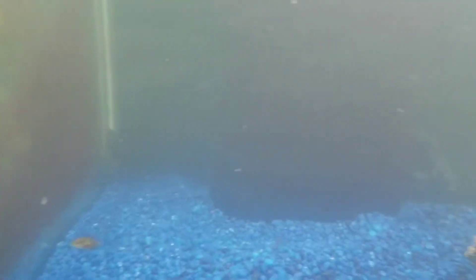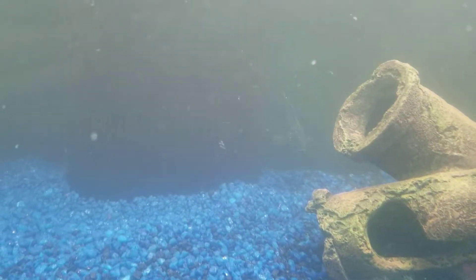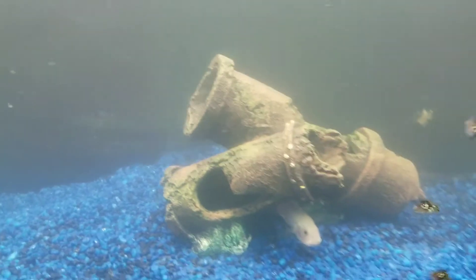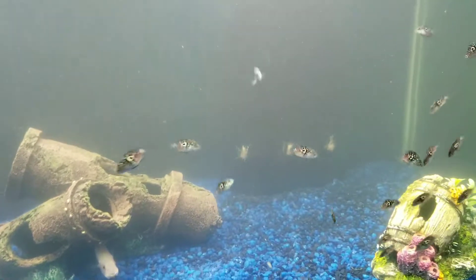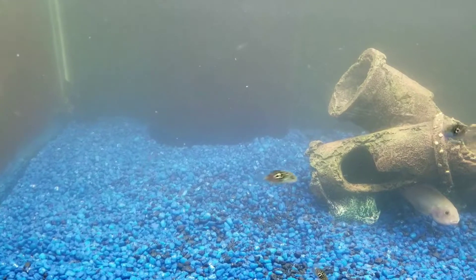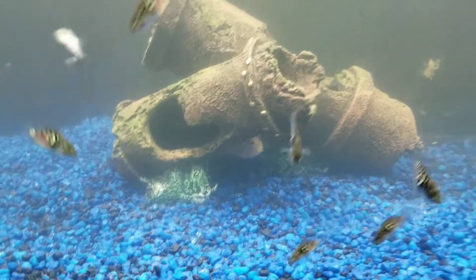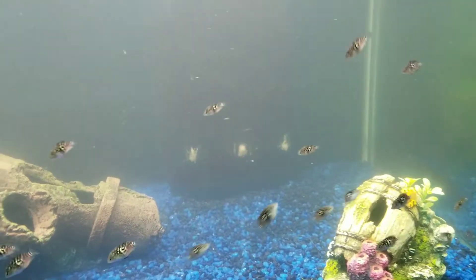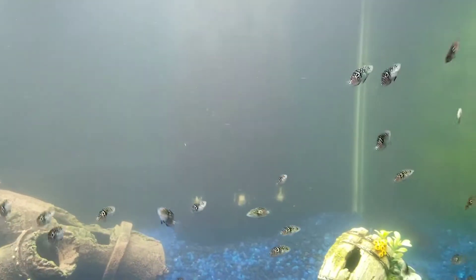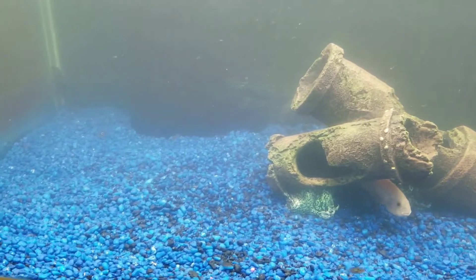Just regular plecos, nothing special. There's old mama girl, and like I said we're gonna add a couple more ornaments. Remember how it used to be sand? I changed all that. I'm really liking the gravel — there's old big papa. I used to be all about sand, and if you like sand that's cool, but ever since I switched to gravel I think it's just been fantastic. I love it.